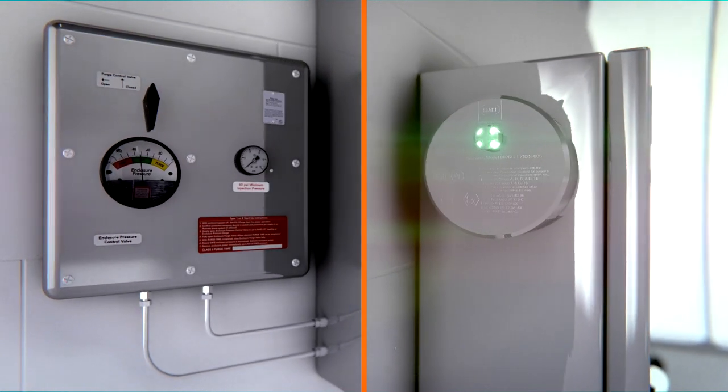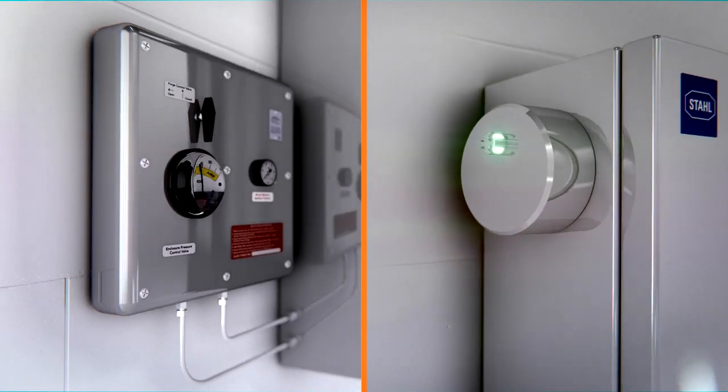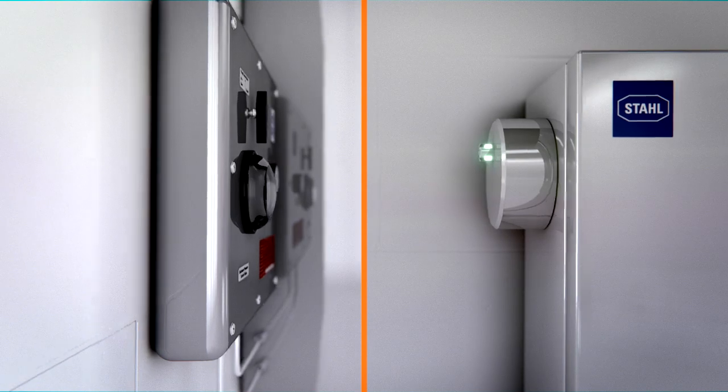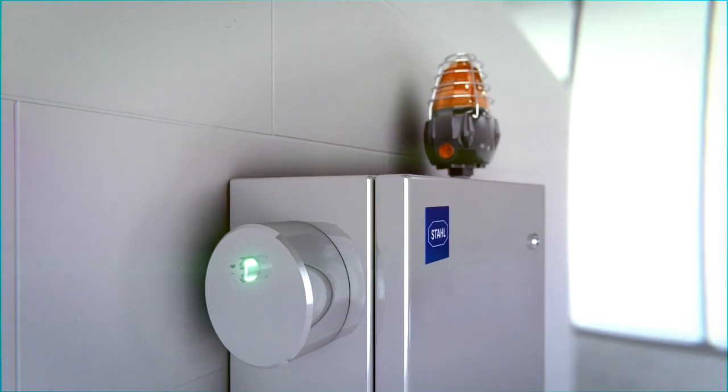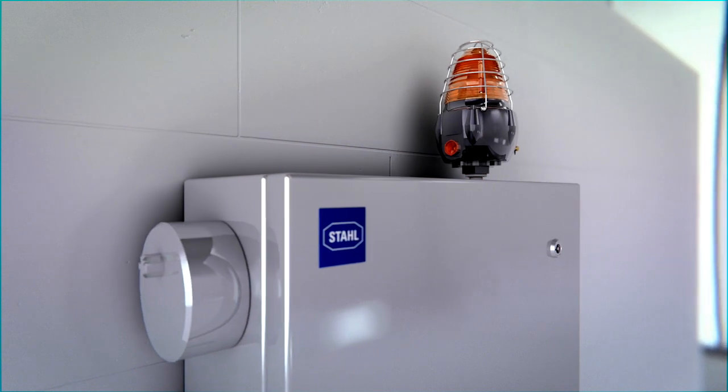This LED is extended, giving full 180 degree viewing range, much greater than those of typical units. The Purge EX unit also comes standard with dry contact outputs for remote monitoring.